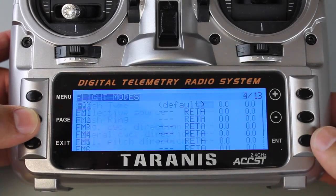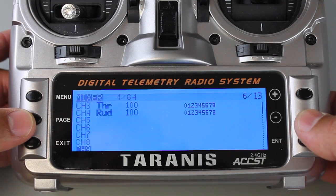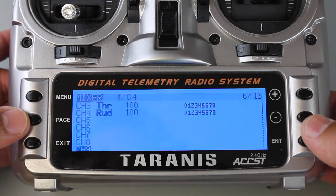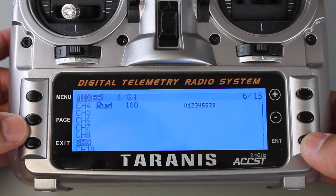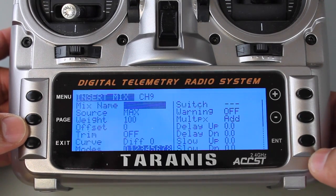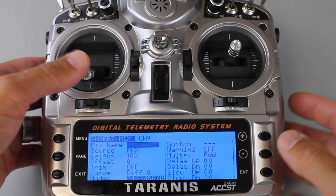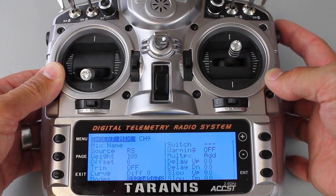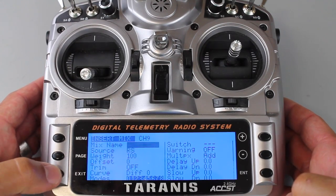Here's the last thing we need to do with our Taranis. I'm going to go to page 6 and scroll down to channel 9. Channels 1 through 8 are being used with SBUS. When we did the bind we specified 16 channels in mode 4, and what that gives us is channels 9 through 16 on the actual pins of the X8R receiver. Now I'll go down to source, hit enter, and move the slider which is RS. Hit enter and our configuration is done.